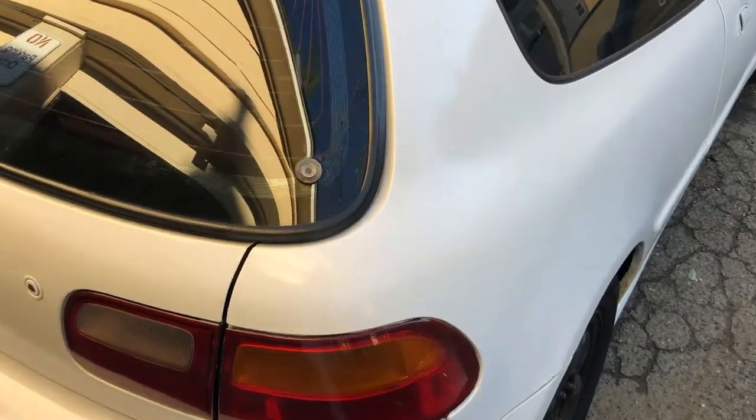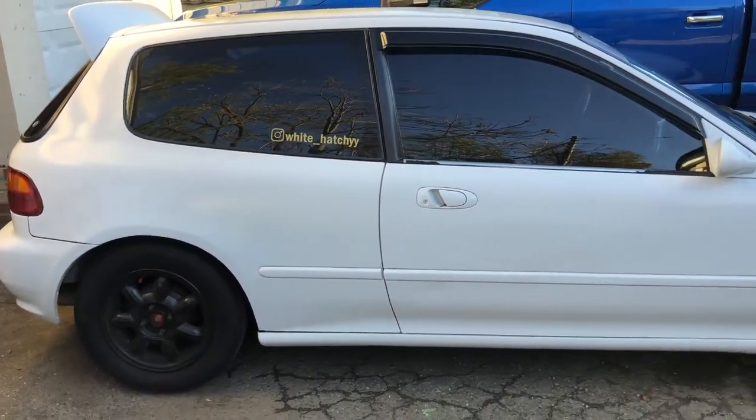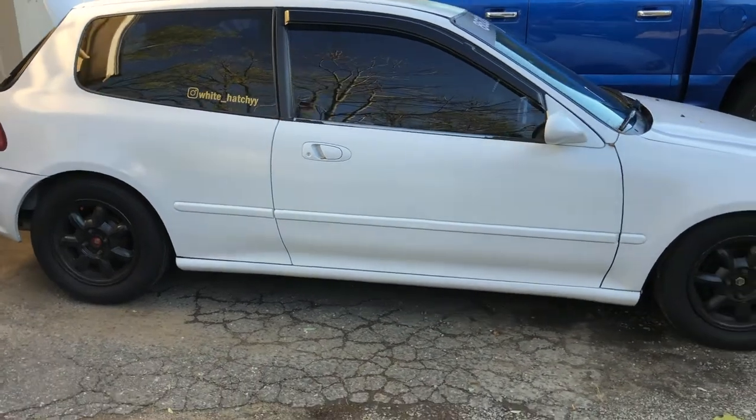I'm about to show you guys my car and how it looks like right now. I actually have a '92, so here's the catch — here's how it looks like right now.